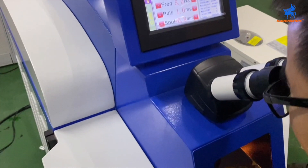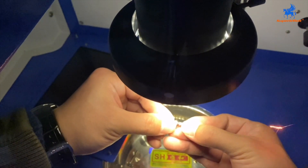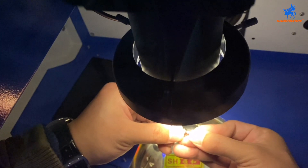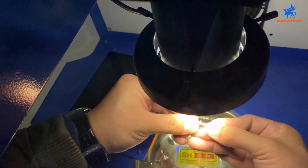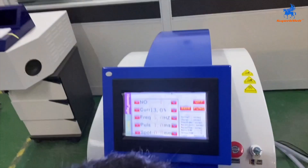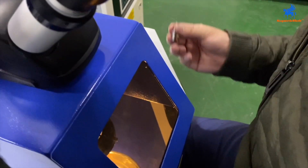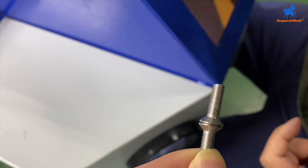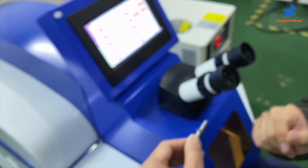For now we start welding the screws. It is continuous welding. When you press the foot switch and hold it continuously, it will weld continuously. Here is the footstep — when you press it, it will be continuous. Okay, we weld this part. Here is already welded. This is the operation of the machine.